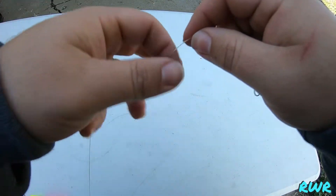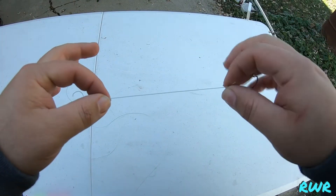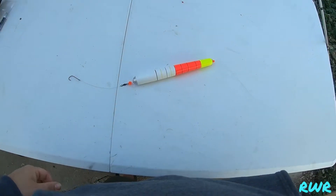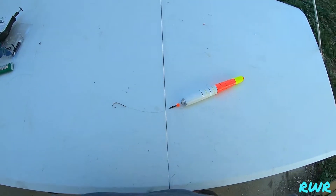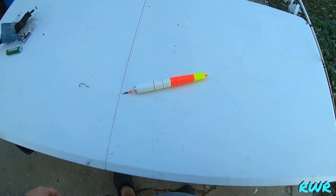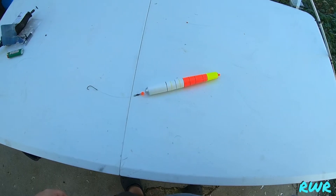You've got your barrel swivel, and we already have our leader line pre-made going into our hook. And right there, that's how we do a float setup for catfishing. I hope you guys enjoyed the video — if you learned something, give it a thumbs up. Thank you guys for watching!